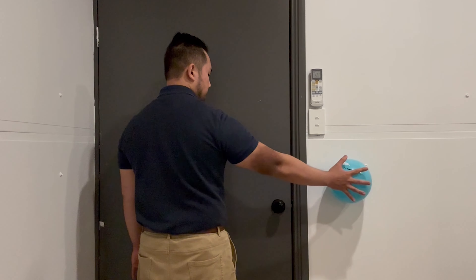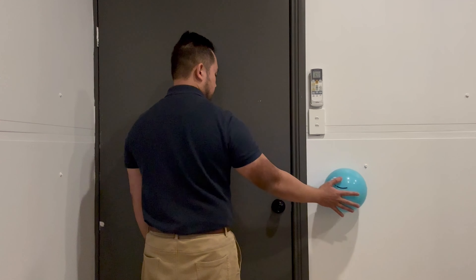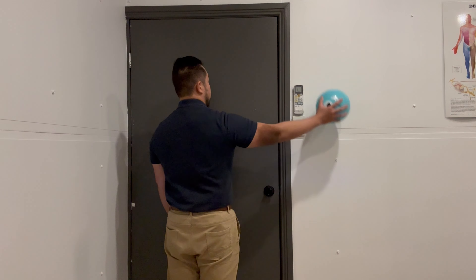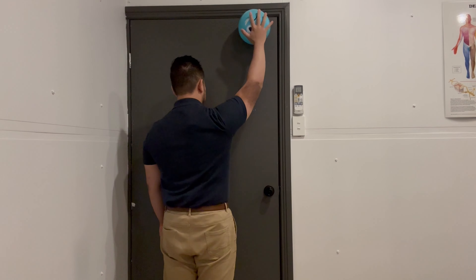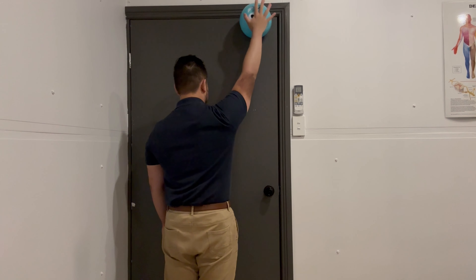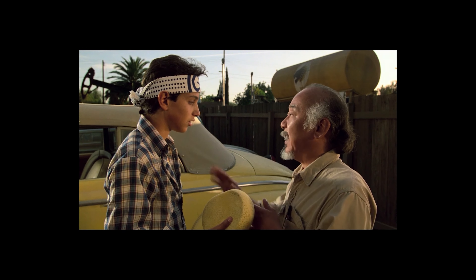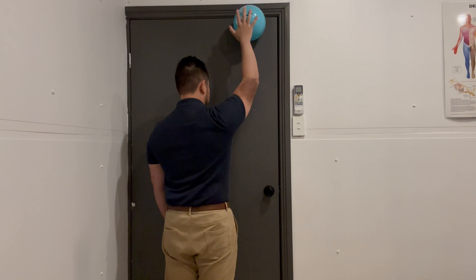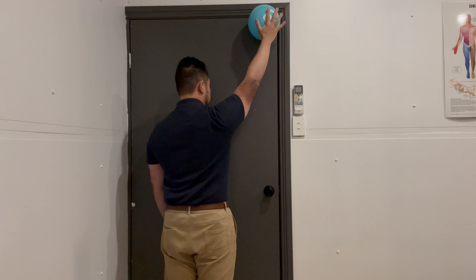Again, starting on the side — nice and slow circles. Then progressing above your head, rotating in one direction and then rotating back in the other direction. Wax on, wax off. This will just teach your shoulders to engage in this position and to strengthen.